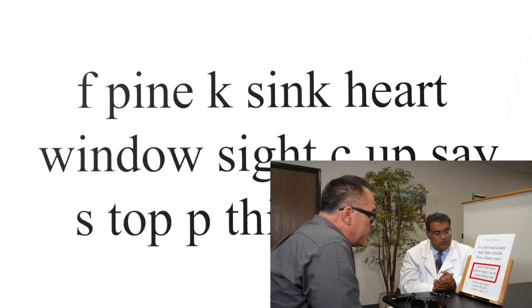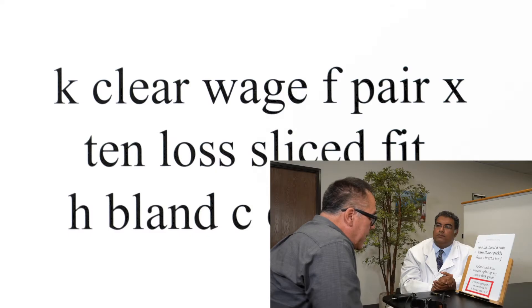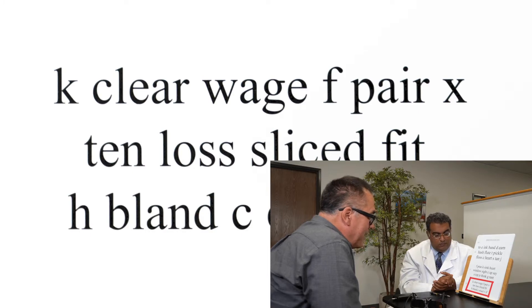Let's go down here. [User reads:] I, pine, K, sink, heart. Can you go down further here? [User reads:] K, clear, wage. I'm struggling now. I'm just guessing kind of now.